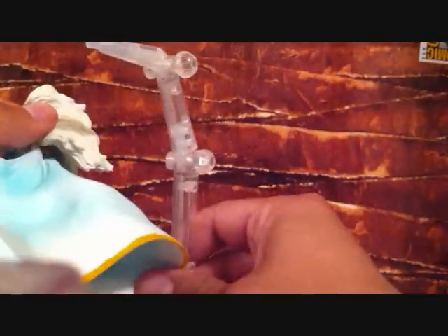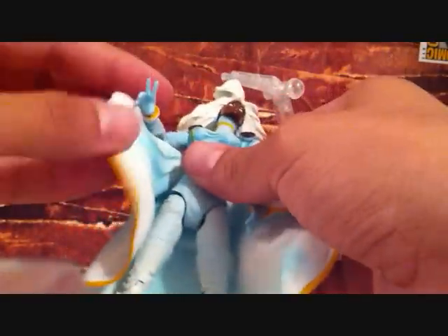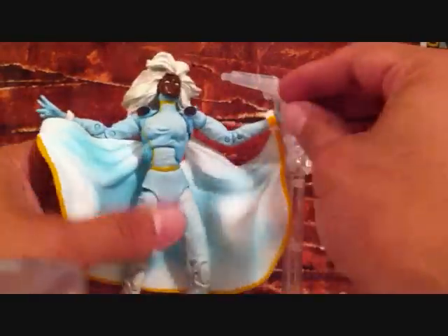If you can see that there, really good detail. She's got a hole in her back so you can use the flight stand. Her cape is attached to her hand, so you can have her in different poses and the cape will follow, which is really cool.